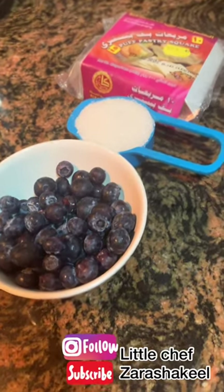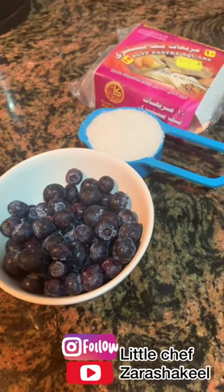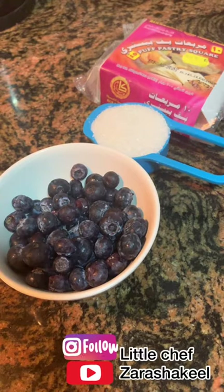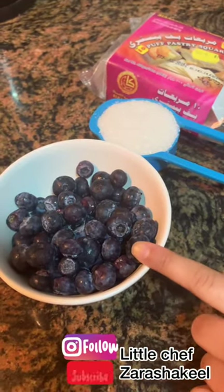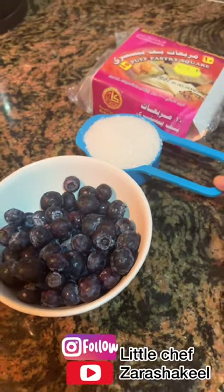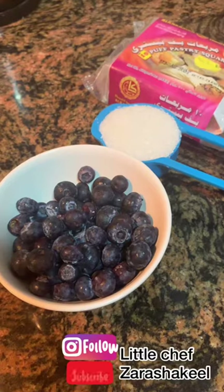Hello friends! Today we are going to make an easy blueberry tart — it's a very easy dish for Ramadan. The ingredients are 1 cup of blueberry, 1/3 cup of sugar, and puff pastry. It's a three-ingredient recipe, so it will be very easy.